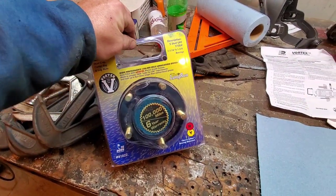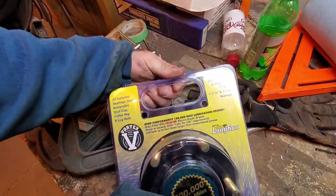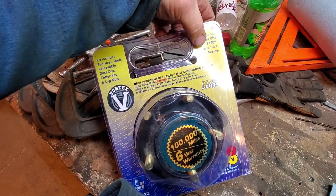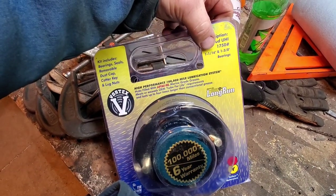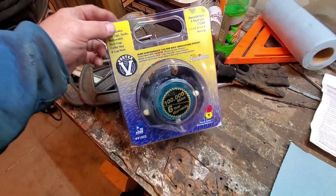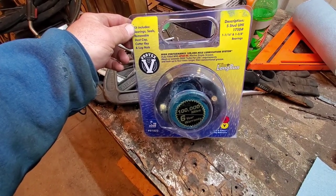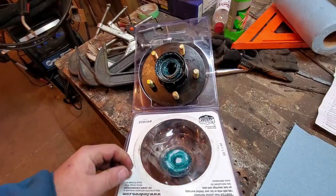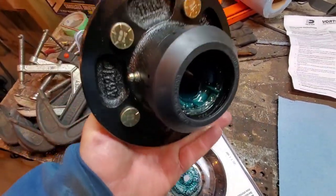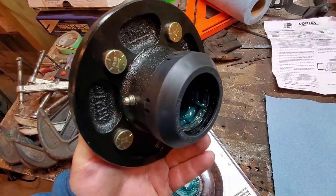This one we have here is for a 3,500-pound axle — inch and a sixteenth on the outer bearing, inch and three-eighths on the inner, and inch and three-quarter inner bearing seal. As you can see, it's packed with marine grease and all ready to go.